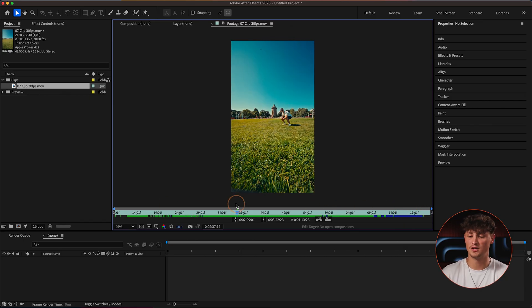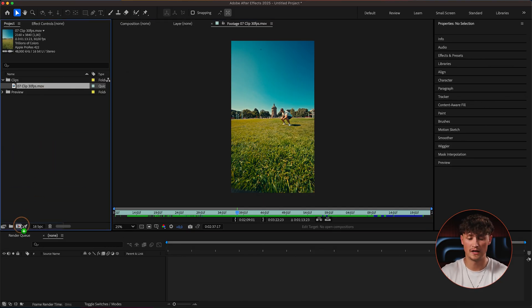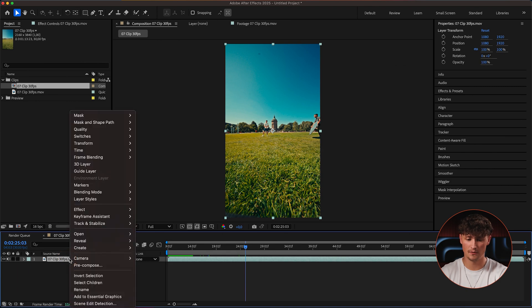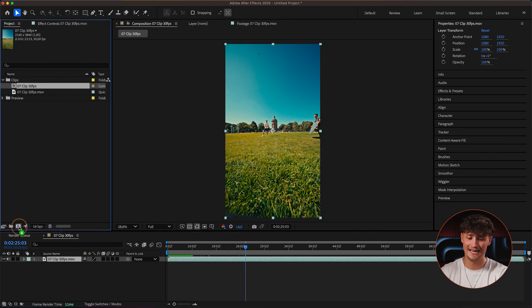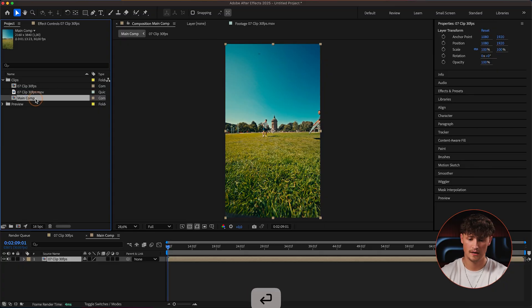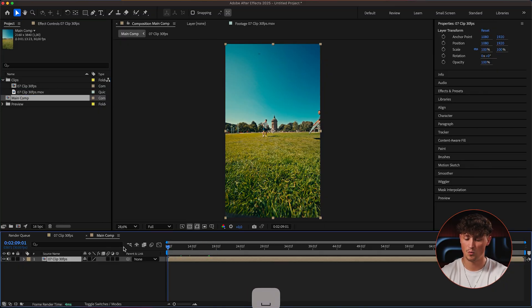I'm going to drag this clip onto the new comp icon — this way we create the composition with the same size and frame rate as the original clip. Then I drag it again onto the comp icon to create our main comp. Now in the main comp we have our pre-comped layer.